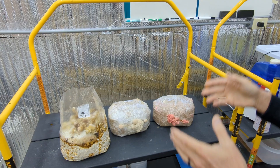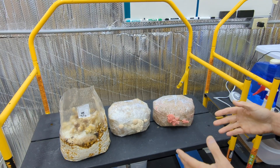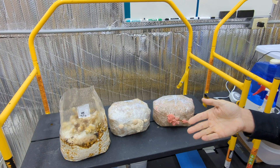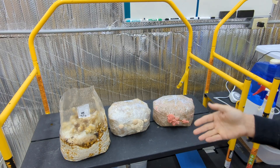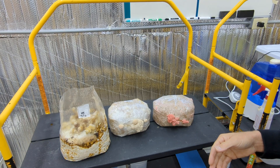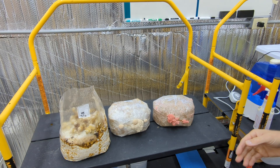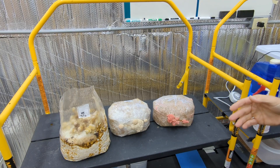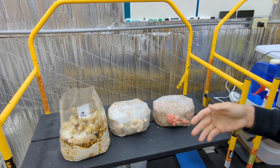We've got to get them into proper fruiting conditions, which means that they've got to get some amount of light, they've got to get good humidity, and they've got to get enough airflow. There are a number of ways that we can go about creating the right environment for that.